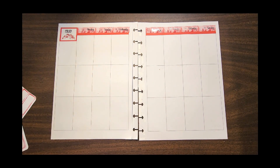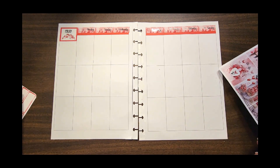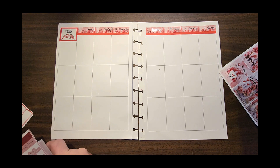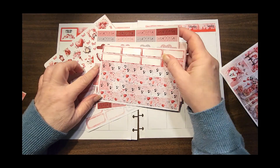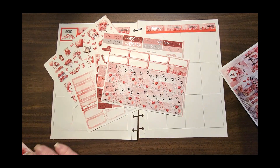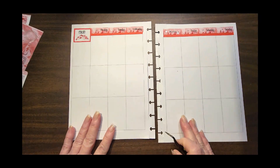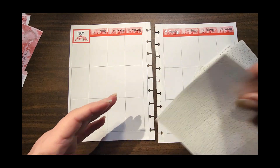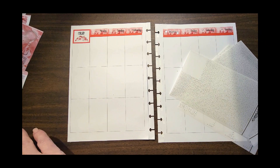I kind of try to save that for the end in case I use something I might want to have. You can see there is a lot here, and this was a mystery kit from DEK — loved it. So we're going to start on one side and just play. I think what I'm going to start with is the full box — we're going to put a full box underlay here and take the glitter header.